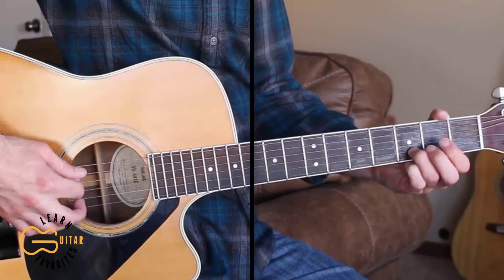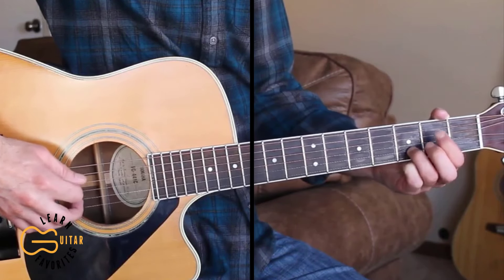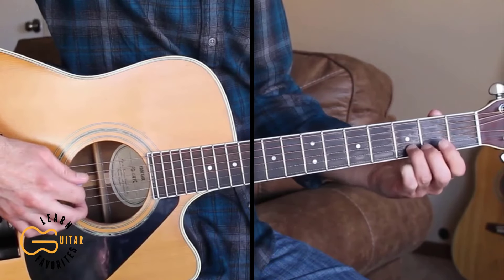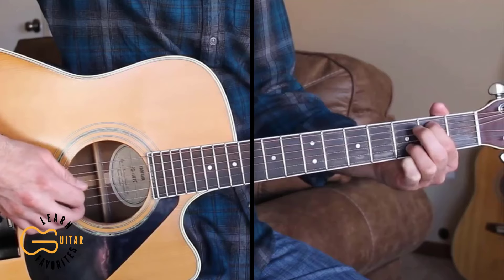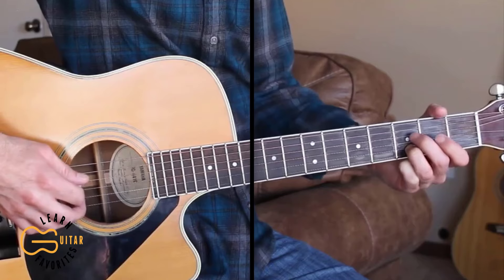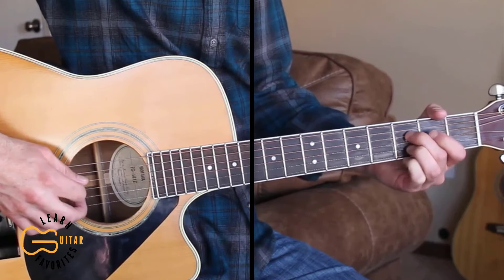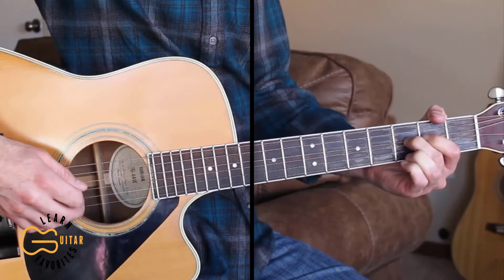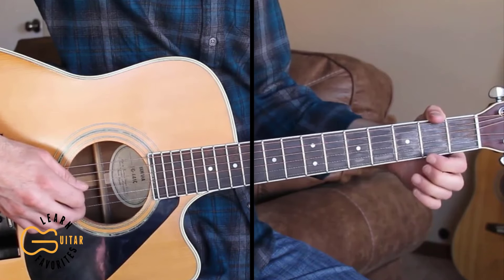We're starting out up here on the fifth string open and we're going to hammer on to the second fret, then we're going to hit the fourth string open and come back up to the fifth string open. Then coming to the fourth string third fret, we're going to pick that and bend it.